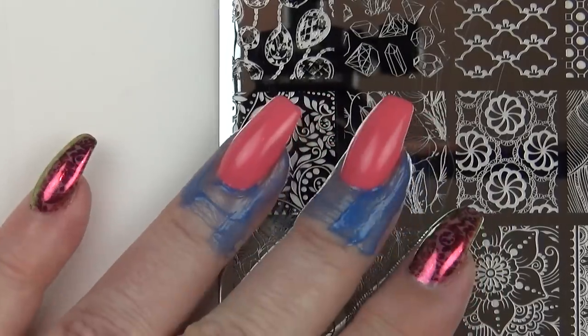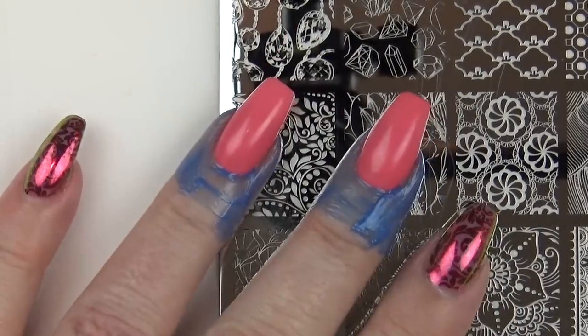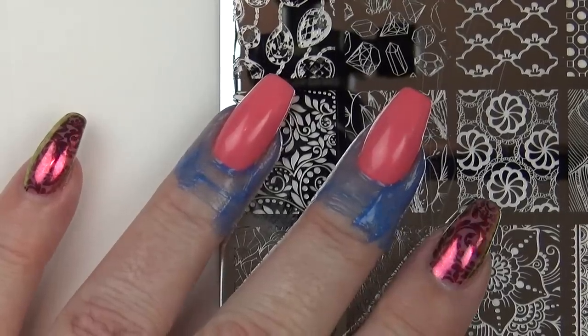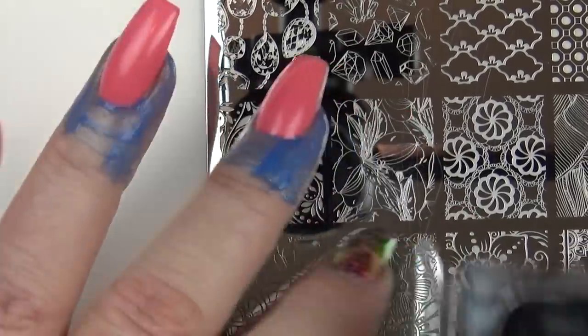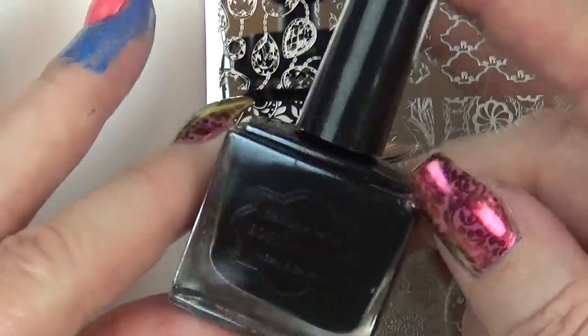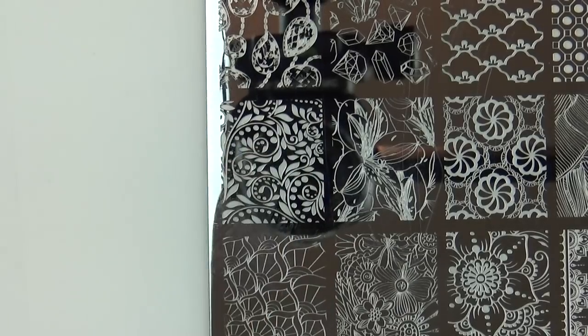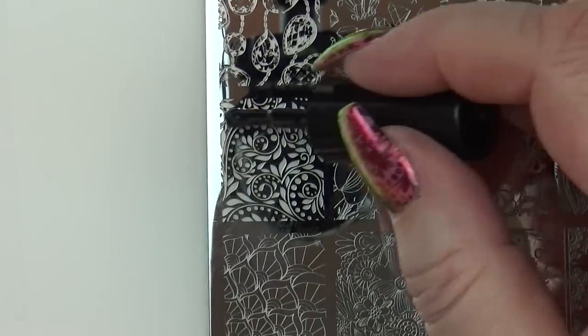I've wiped the inhibition layer off my nails and I've put some liquid latex around them because the black stamping polish I'm using is quite stainy. I'm using the Born Pretty black stamping polish and I'm going in with this image here which is from the brand new Dixie Plate Mega Manimix 03.